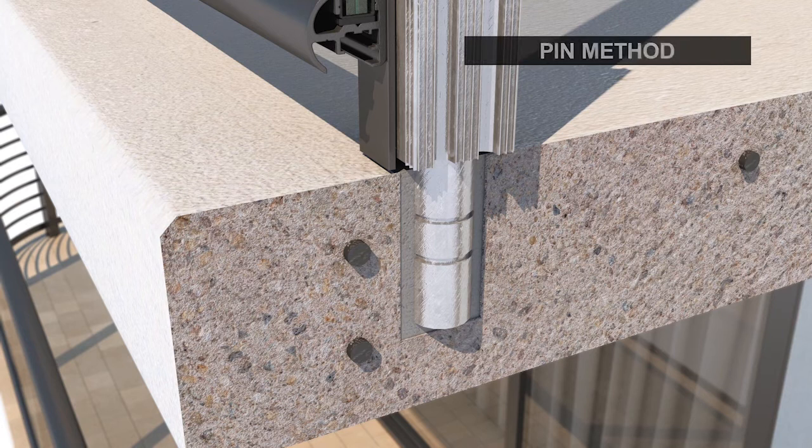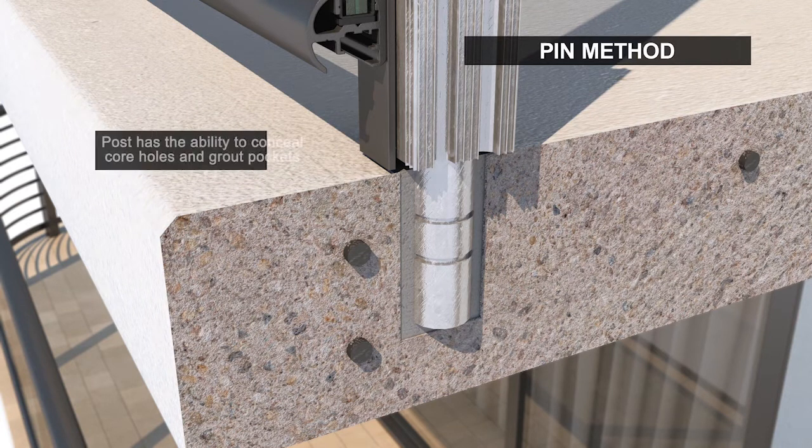Poma's railing posts hover approximately an eighth of an inch above the balcony surface. This conceals the anchor and grout pocket while allowing diverted water and chlorides to exit the system.